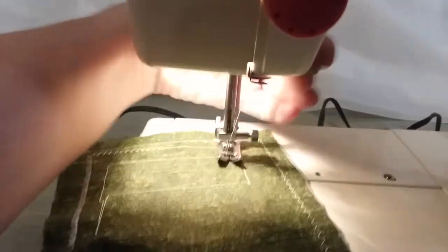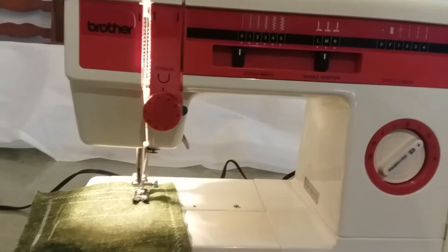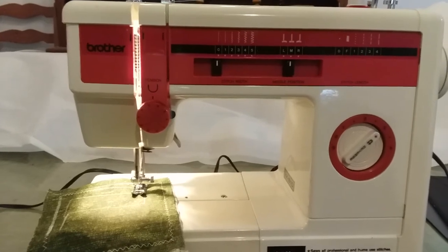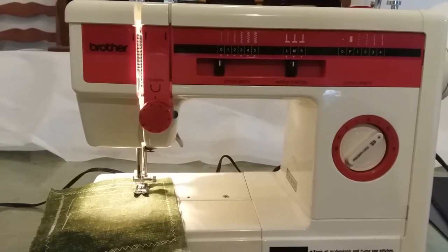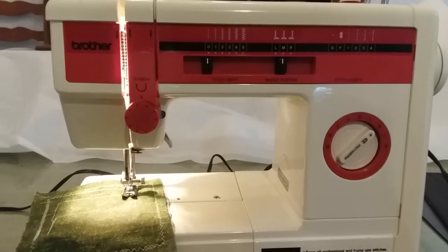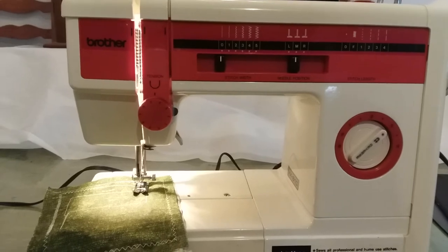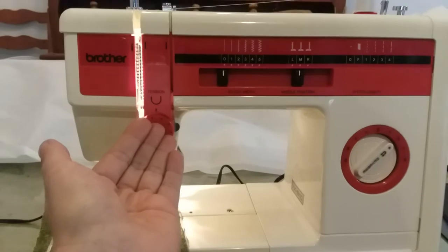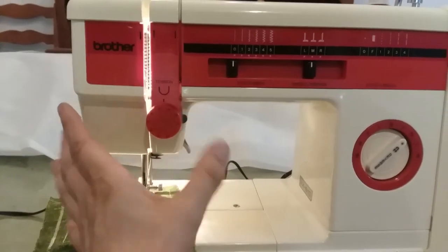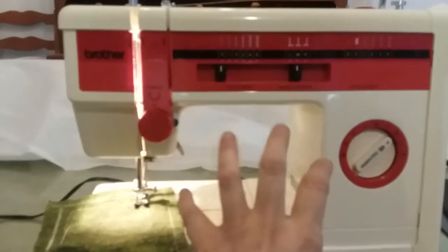Maybe originally this machine sold for around $299, but when it's been refurbished you don't get as much out of it since it's not brand new off the factory floor. Some people think I'm too expensive, but I'd rather sell a sewing machine that actually works than have you buy one for $30 that barely works. I also offer a 30-day help warranty — if you mess up the tension or keep breaking needles, you can come back at no charge within 30 days and I'll teach you what you need to know about the machine.